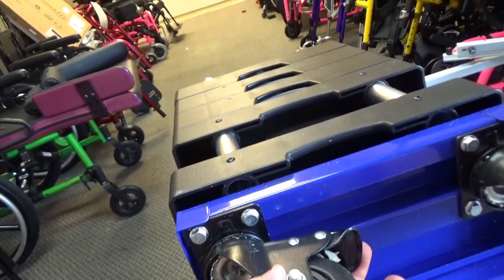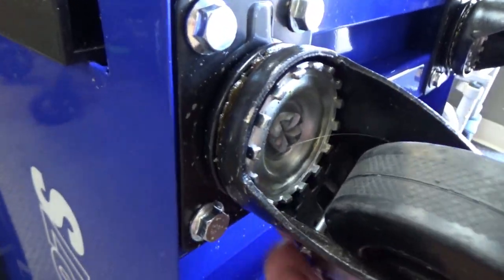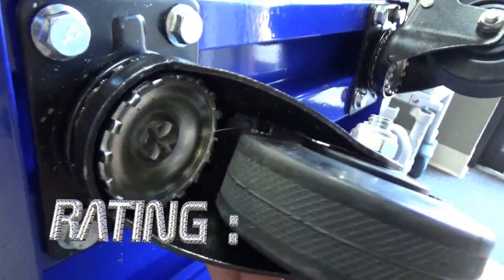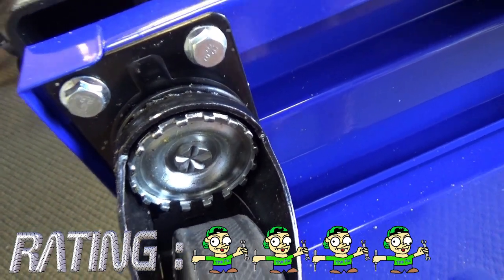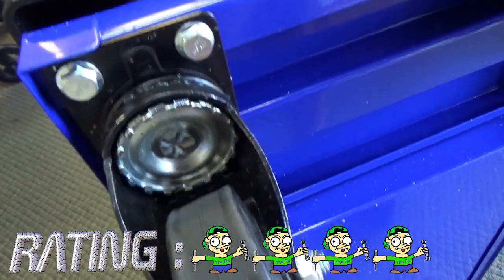There are some tiny metal pawls that come in contact with the plate, and when they do it prevents the wheel from rotating. So all in all, on a rating of one wrench to five wrenches — one being the worst, five being the best — I'm going to give this a four. The only reason I'm giving it a four is because of the price point; it is rather expensive.